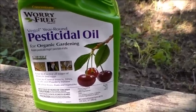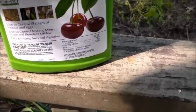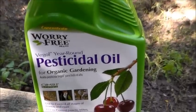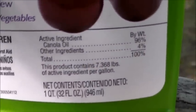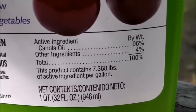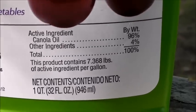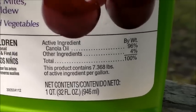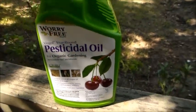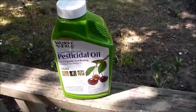Before you go off and buy some organic pesticides, I want to show y'all this — I paid $15 for this one-quart bottle. It's all organic, but let me show y'all what's in it, what makes it organic. Basically, it's cooking oil — 96% of it — and the other 4% is probably water. So I'm about to return this and go buy the same kind of oil on the grocery aisle for around $3 instead of paying $15.